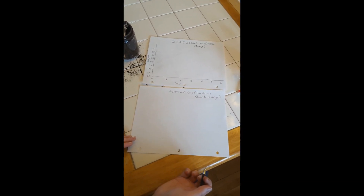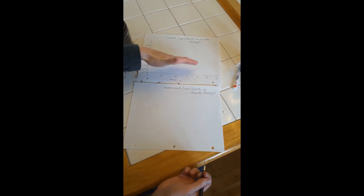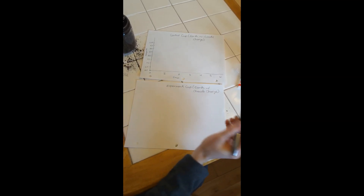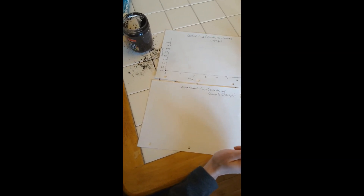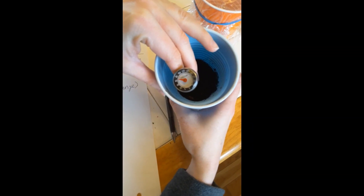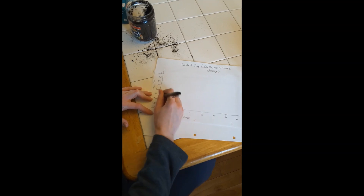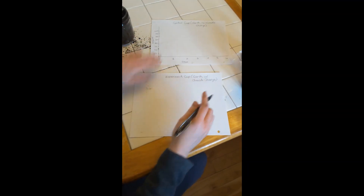What you should see over seven to ten days is this: the control cup temperature will go up but it'll maintain and plateau, staying at that temperature. But your experiment cup — the other cup — you'll see that continuously rise and plateau at a much higher temperature after seven to ten days. Let's check our temperature now — it's at about 72 degrees. So for day zero we're going to mark that at 72 degrees. Tomorrow when I measure I'll measure it again, and I'll do the same thing with this cup.